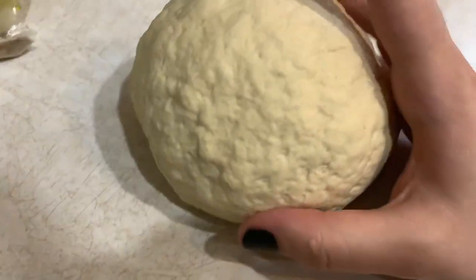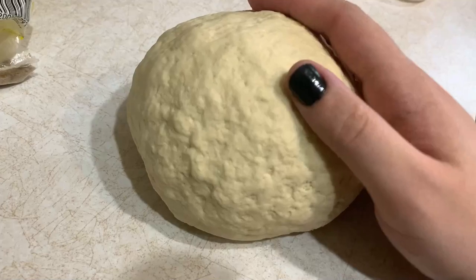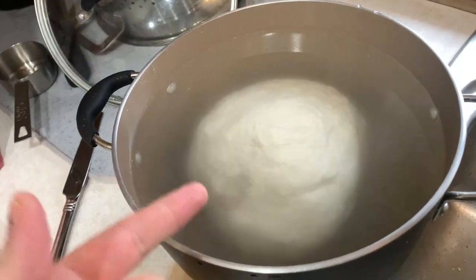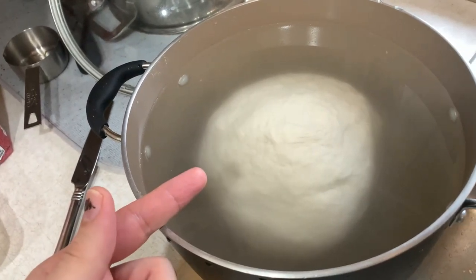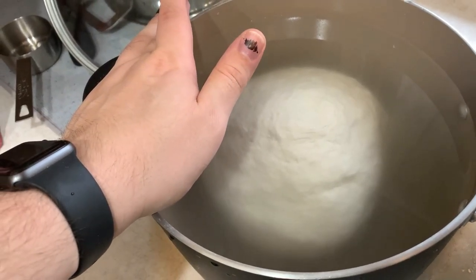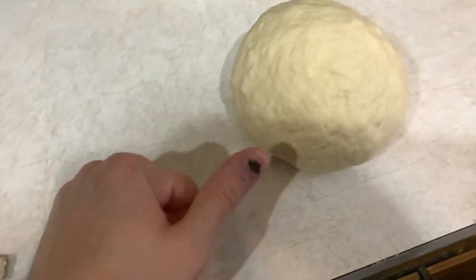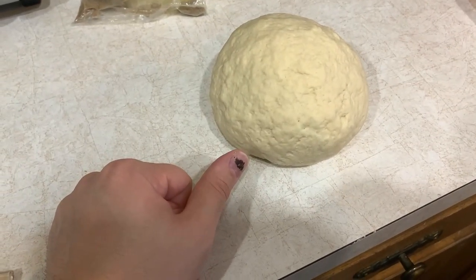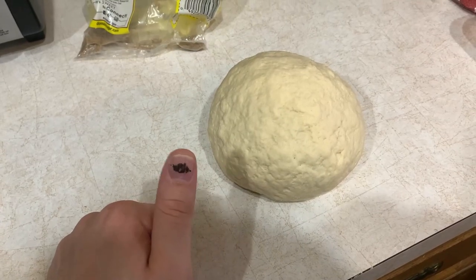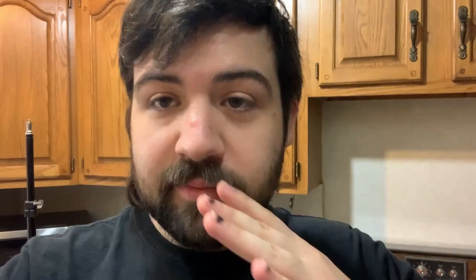Now that I've beat this thing up for a while, we're going to let it rest for three minutes and then start reforming it. Just to recap: this is the bread flour made into a ball and we're letting that soak for an hour — this is going to become the seitan. This is the all-purpose flour with the yeast in it, and that's going to be our bread eventually. Don't get it all mixed up.